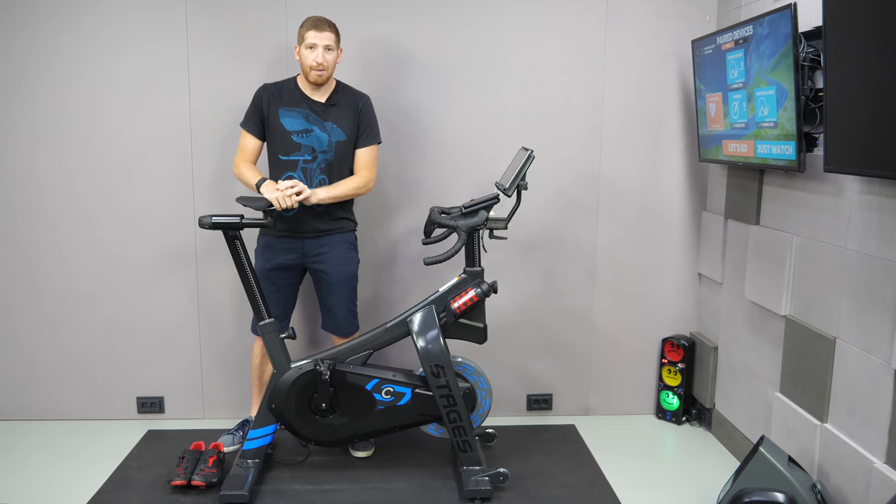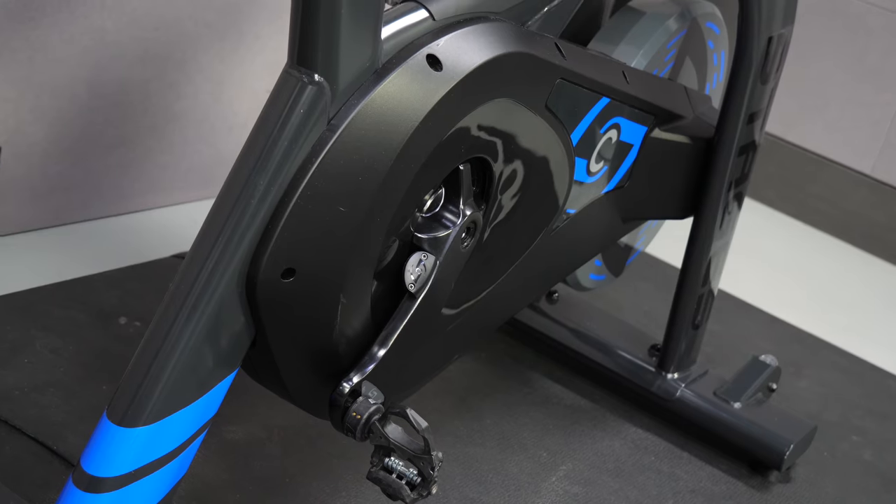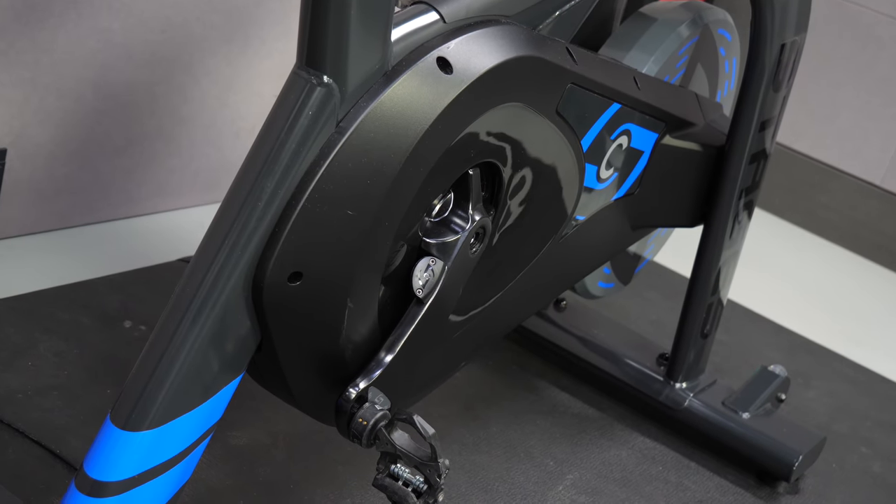Hey folks, it's Ray, DCRainmaker.com here, and here's your full in-depth review of the Stages bike, officially known as the SB20 Stages Bike 20.